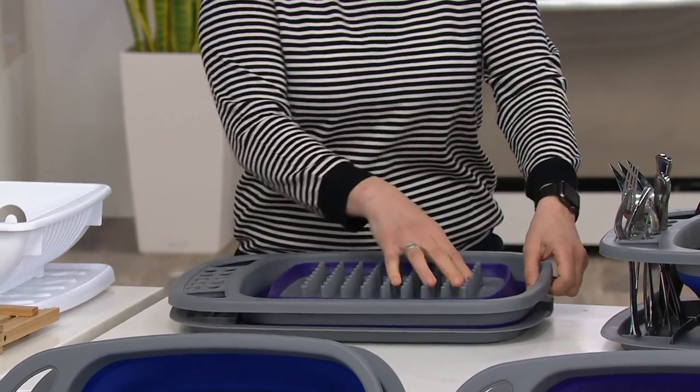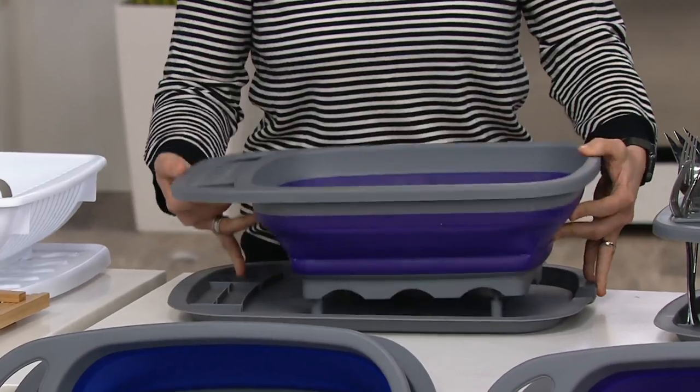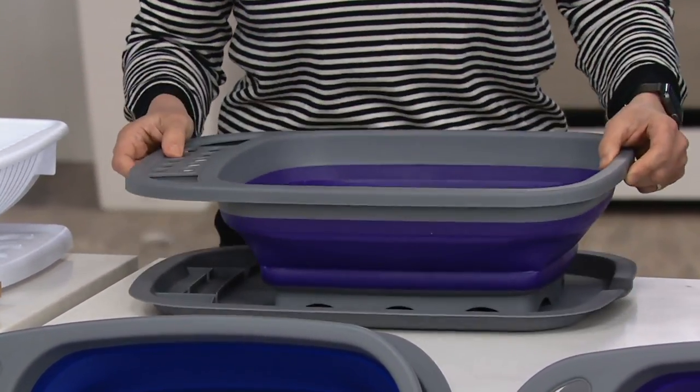It all collapses. You expand it up this way like that. If you want to separate the two, you can, but you don't have to because they lock together. Now you can move it wherever you need to go, easily.